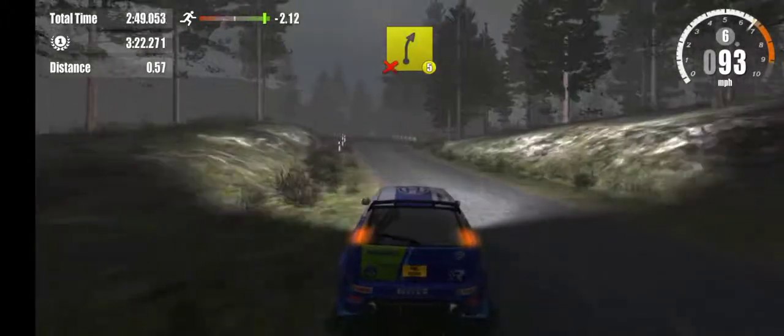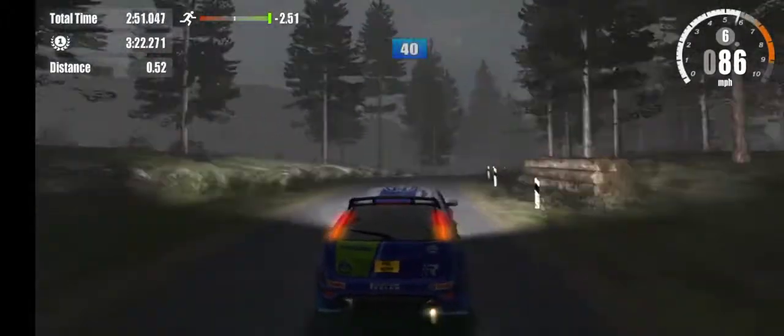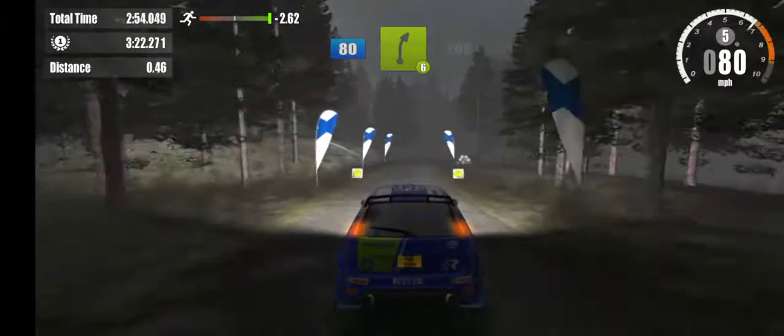5 right, don't cut. On to gravel, 40. Overcrest, 80. 6 right, 200. 100.